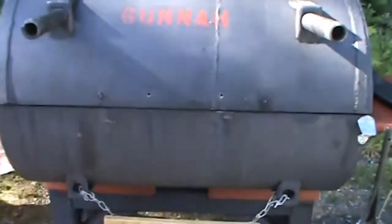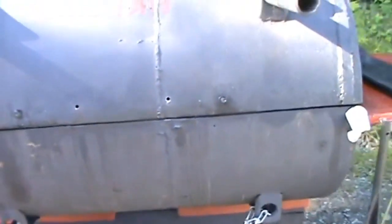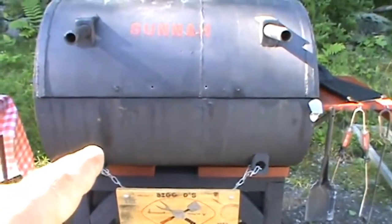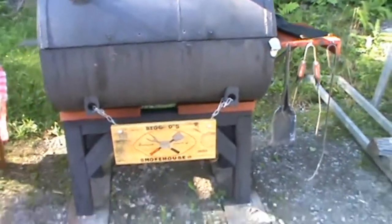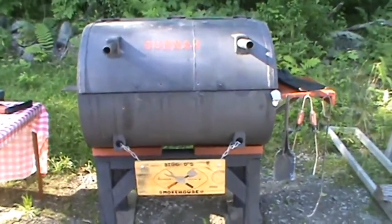You can see right there those two holes that had the handle slash leg slash whatever you want to call it. I put a couple of screws there just to fill them. And what's actually good about that is — I got thinking — I'm going to put a temp probe in there, and one in the other hole. One that reaches way back, maybe a six to eight foot stem, so I can get both sides of the grill temperature-wise and see how it's cooking.